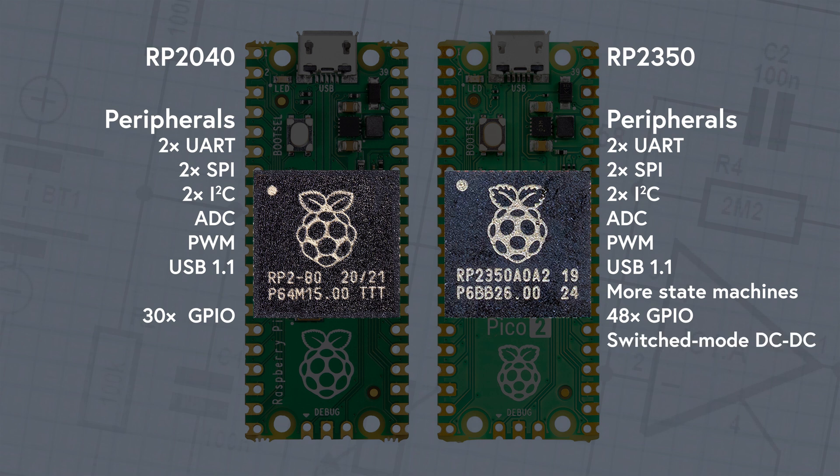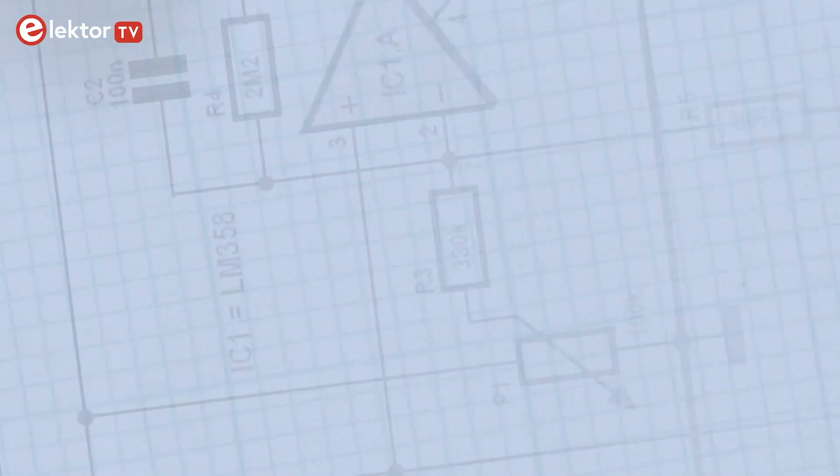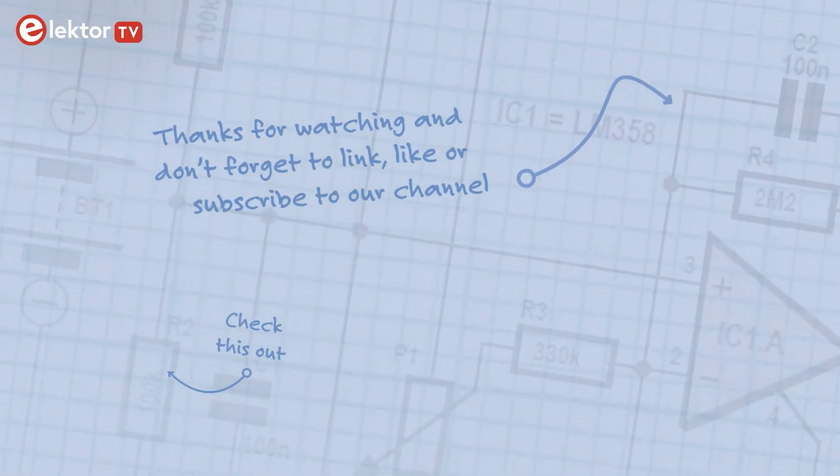There's also a switched-mode DC to DC converter, which contributes to the board's improved power efficiency. The Raspberry Pi Pico 2 is fully compatible with your existing installations, but opens up a whole new arena of flexibility for new applications. Get yours now in the Elektor store.